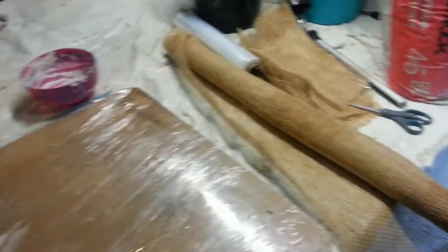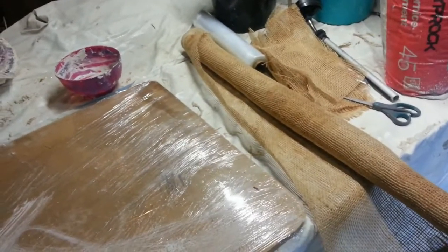But being that I'm actually not making hundreds of these pieces, it's going to be more than suitable for the technique that I'm actually using.